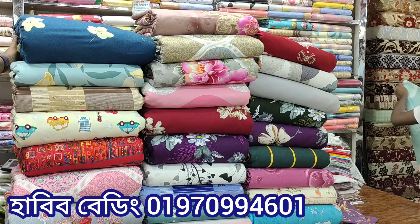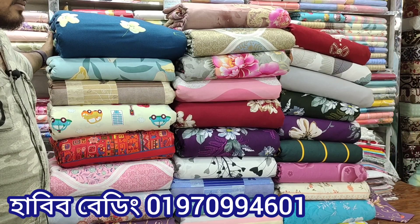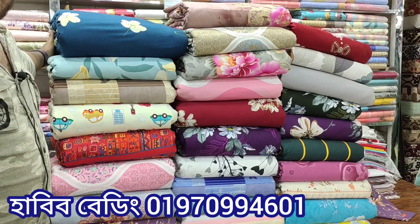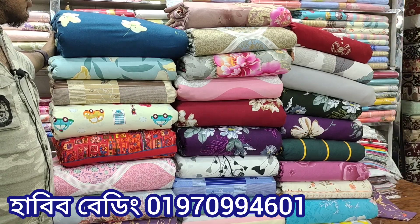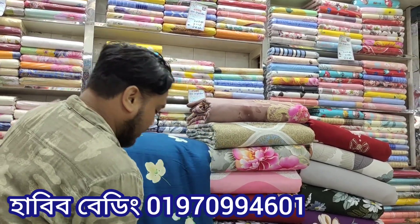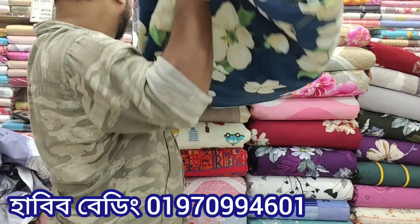Hi viewers, I am very excited to see you in this episode. We will see all of the new gachkapar collection. All of the new gachkapar home textile. How many of you know about this collection?